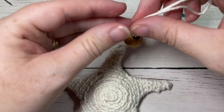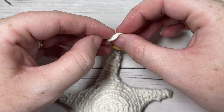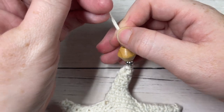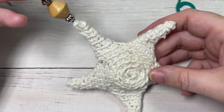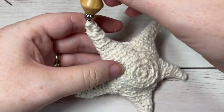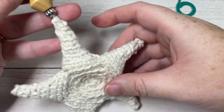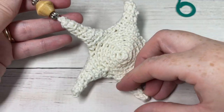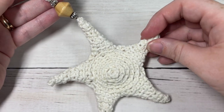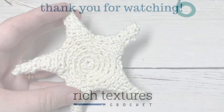Up at the top, just to keep your beads from sliding off, I tied a little decorative knot at the top of them. And your rustic star is complete! Thank you so much for joining me and learning how to make these rustic Christmas stars. If you happen to make this design, feel free to share it with me on social media — you can tag Rich Textures Crochet. I look forward to seeing all of your finished tree ornaments. Until next time, happy crocheting!